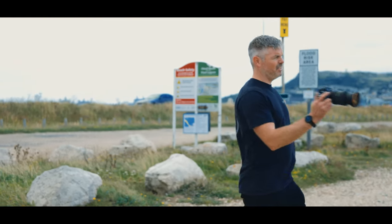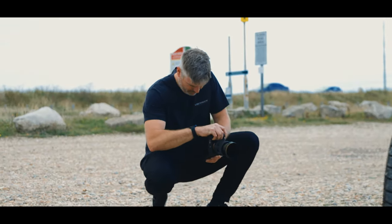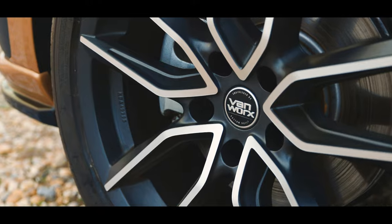Next shot, going to do the wheel — get in nice and close, a couple of detailed shots. Just going to move the van round, get a side-on shot and get a couple of those, and probably move it again. Rear shot, straight on shot — all the angles really.